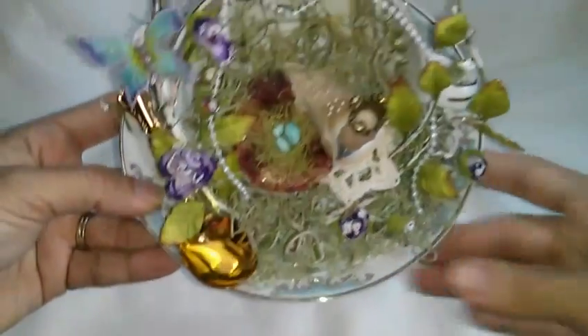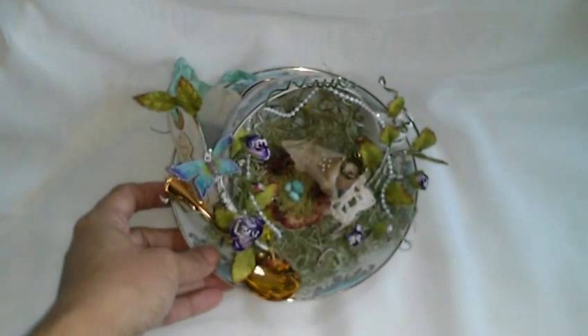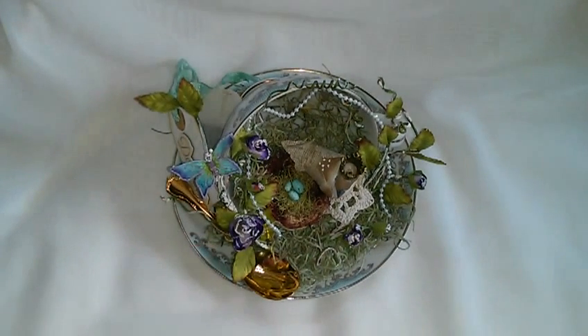It's a very simple project that you can create with a beautiful teacup. I hope you get inspired and create! Thanks everybody for watching, for your beautiful comments — talk to you guys later, bye!